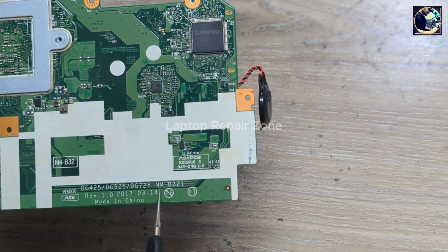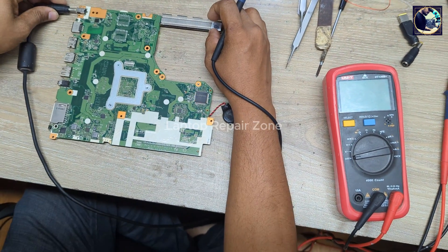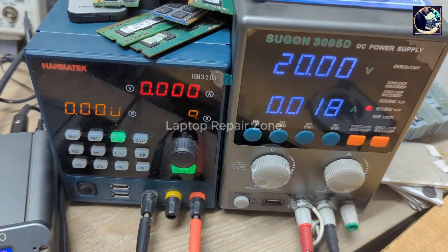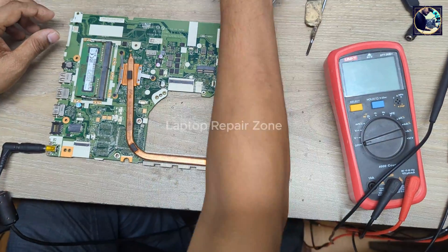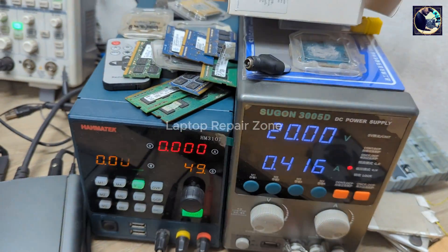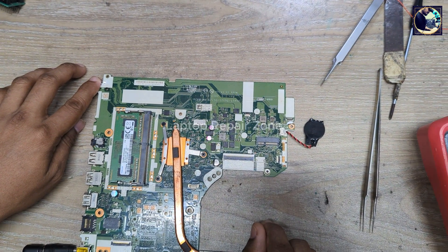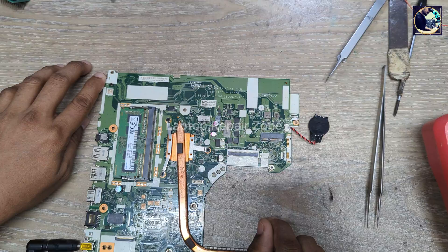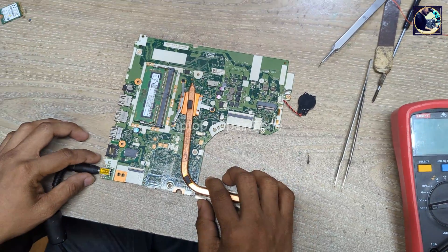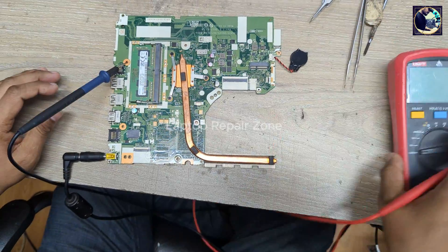This is a motherboard part number NM-B321. Let me show the condition of this motherboard. When I connect my DC power supply and try to turn on this motherboard, as you can see, my power supply is taking more than 4 amps and the power LED is also glowing, but after a few seconds it turns off itself. So now I will check some required voltages first.